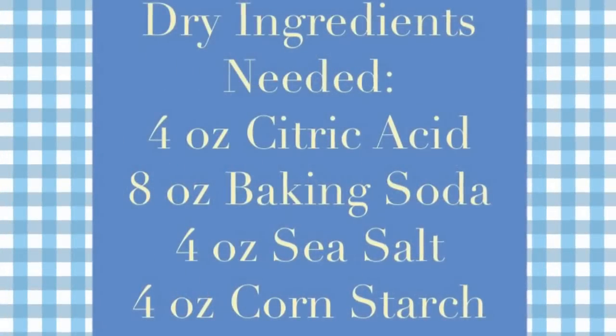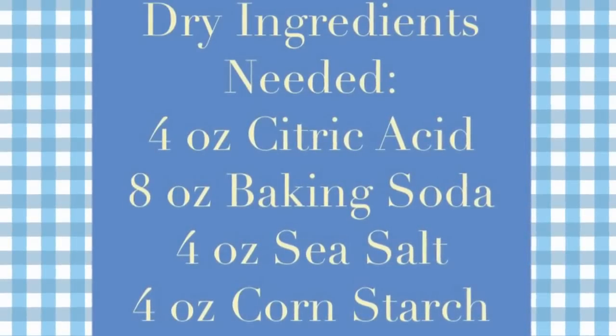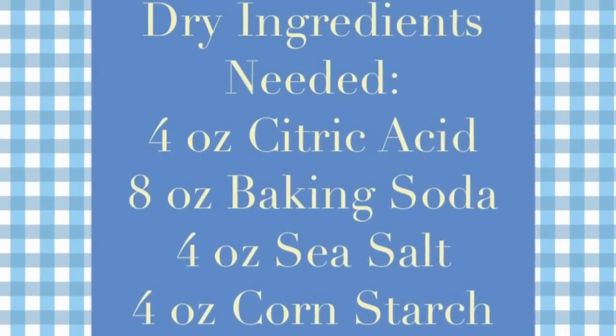First you're going to need your dry ingredients, which include four ounces of citric acid, eight ounces of baking soda, four ounces of sea salt, and four ounces of cornstarch. Again, really easy to find if you don't already have them on hand.